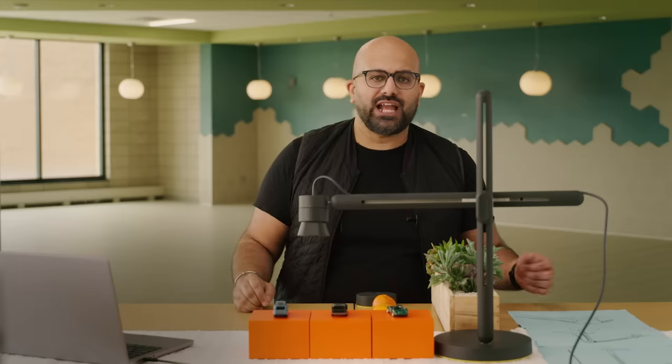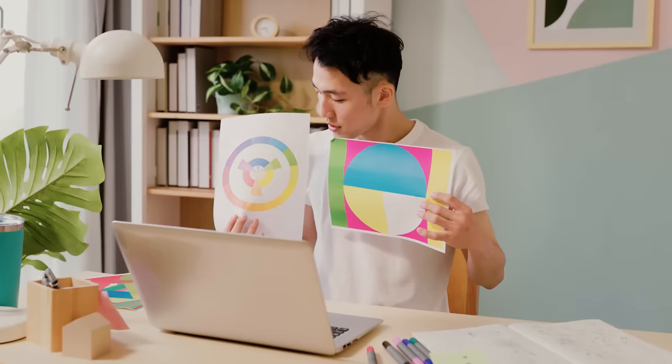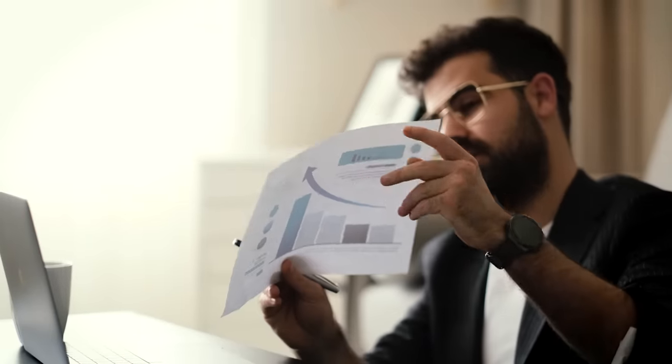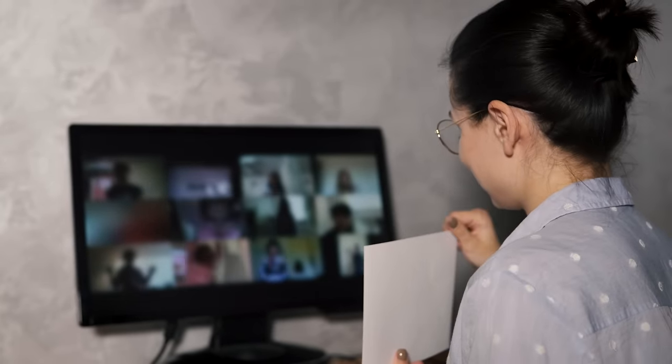When creating the Logitech Reach, we wanted to understand how people were working at their desks and sharing their thoughts with others or educating others when dealing with non-digital content. This show-and-tell experience was being limited by the tools available, as these were designed to provide a static view where the content was being moved in front of the camera, disrupting the flow of the person presenting and creating lapses in engagement for the person viewing the content.